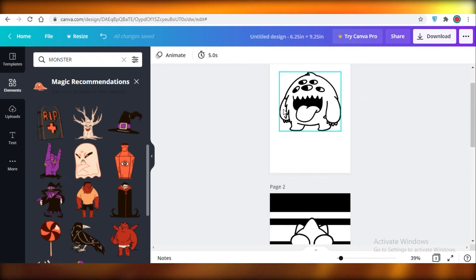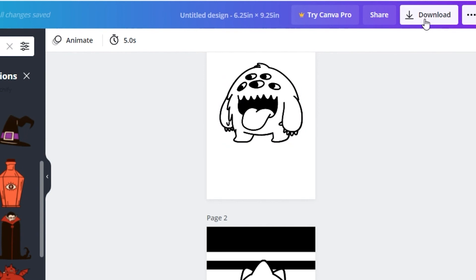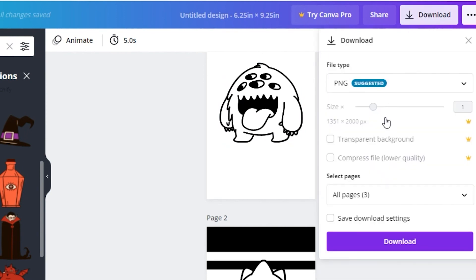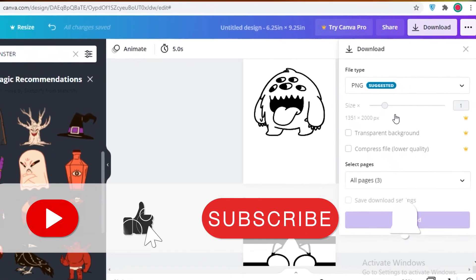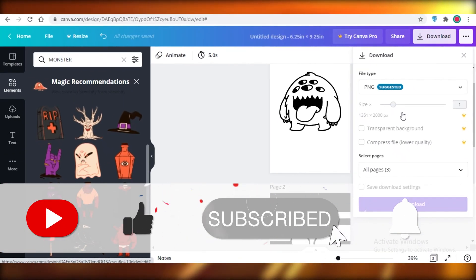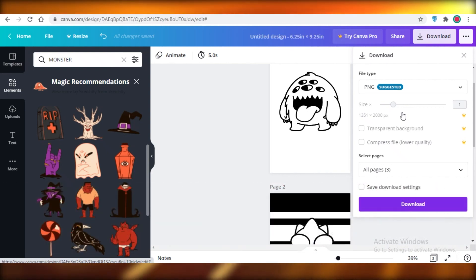Once you've added all your pages and designed them, click 'Download' at the top right and download it as a PDF. Then publish it on Amazon KDP. I hope you found this video helpful and are able to create your coloring book for free using Canva. I'll catch you guys in the next video.